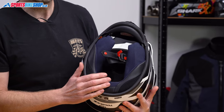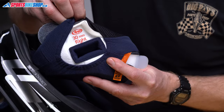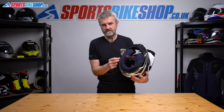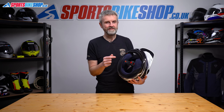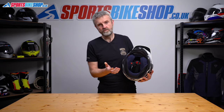Inside, the comfort liner is fully removable in four parts: two cheek pads, a skull pad, and a removable neck roll. You can swap cheek pads and skull pad for a better fit, or modify the standard pads — there are 5 millimeter layers in each cheek pad and on either side of the skull pad that you can peel out to create extra room. However, those peel-away sections won't go back in, so be sure you need the extra room. The cheek pads also have emergency release tabs so a paramedic can remove them while you're still wearing the lid.